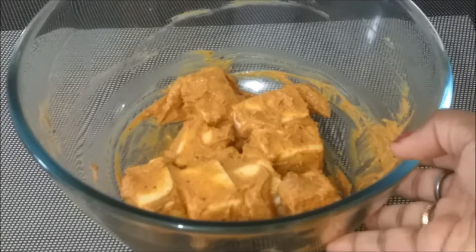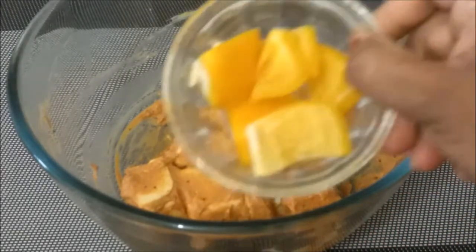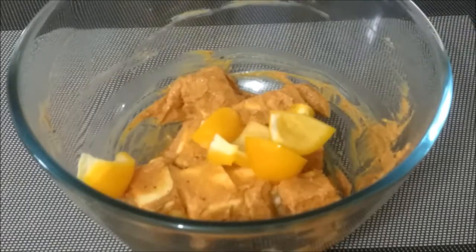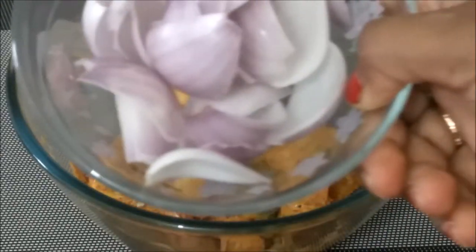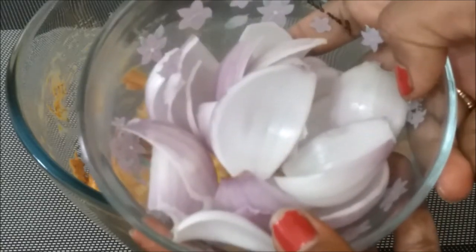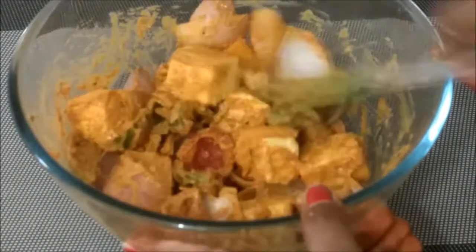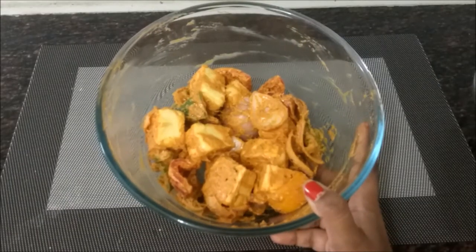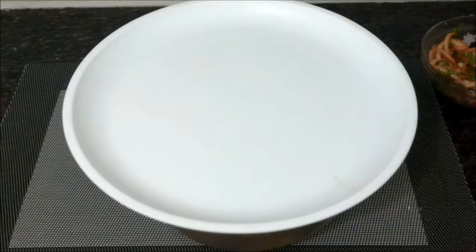Add yellow bell peppers, red bell peppers, and green bell peppers and coat them well with the marinade. Cut the onion into medium-sized pieces and mix everything properly. Now keep it in the refrigerator for 2 hours.